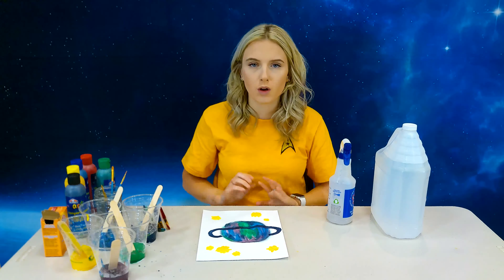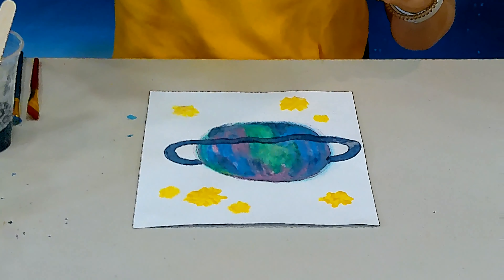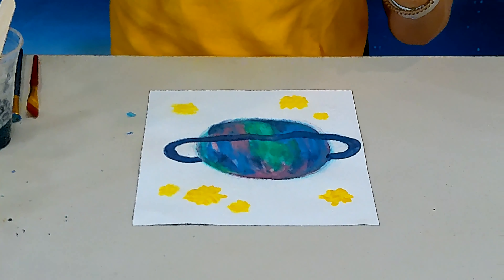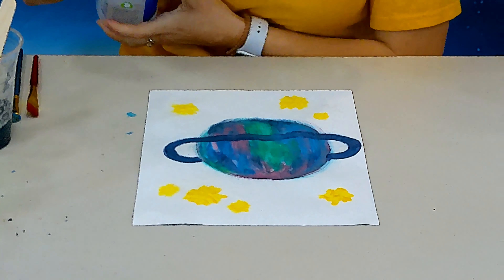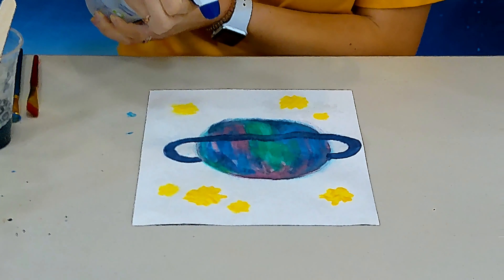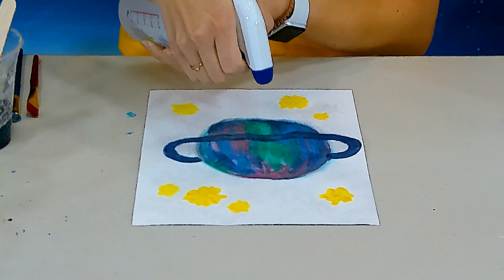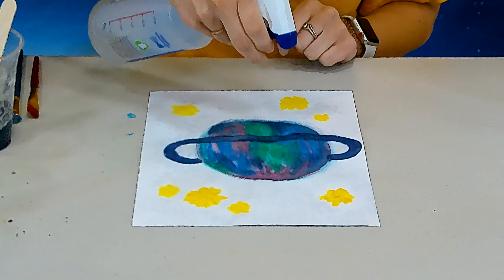Hey guys, so now that my paint has dried, I'm going to take the vinegar that I put in this spray bottle and we're going to spray the painting and watch the fizzy paint come to life. Here we go. As you guys can see really close here, it's kind of cool — all of the paint is fizzing right here. It's all fizzing right there, up here. It looks really neat.